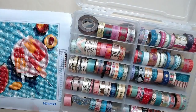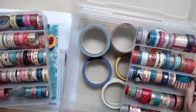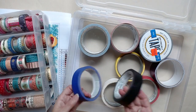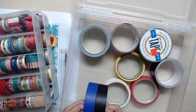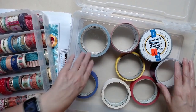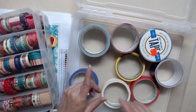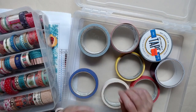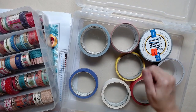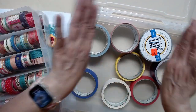Here we have one tray of washi tape, another tray of washi tape, and my masking tape. I use masking tape around the outside of the picture first, and then I use my washi tape. I also use washi tape to prevent my hand from getting stuck to the perimeter of the canvas, because sometimes with poured glue it goes to the perimeter.